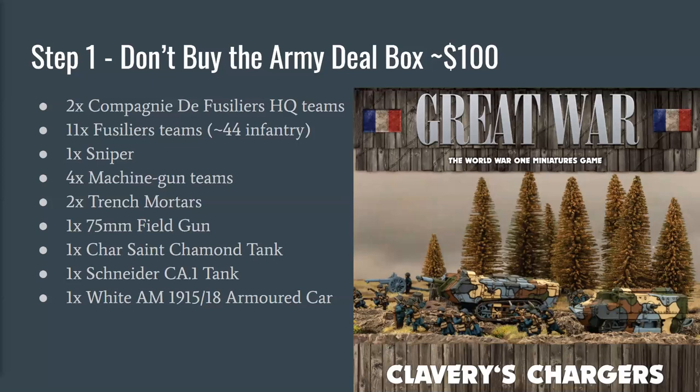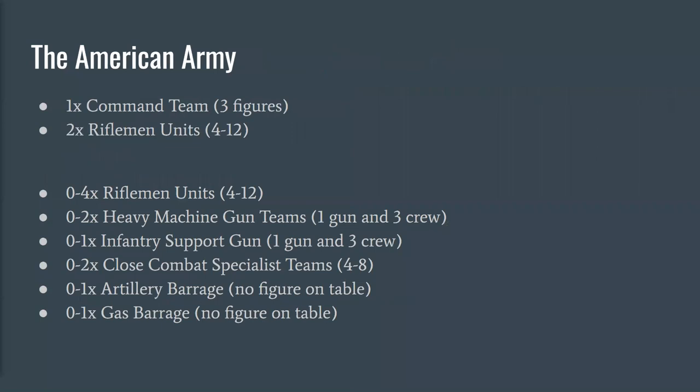So we're going to go through the nations alphabetically — Americans first, then British, French, and Germans. In Blood and Valor, every army has a specific list of troops they must take plus optional troops, and you set a points value, targeting about 150 for a normal-sized game. The American army requires one and only one command team — that's three figures: an officer and two companions — plus two mandatory rifleman units, which are your core units with rifles and occasional supporting weapons like light machine guns and grenades. Rifleman units range from a minimum of four men to a maximum of twelve.